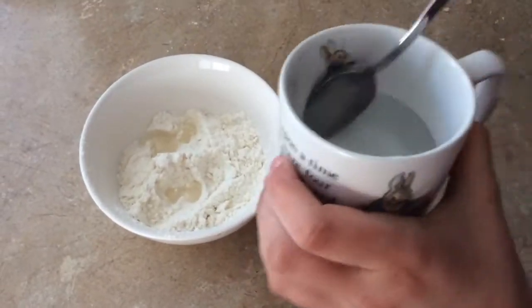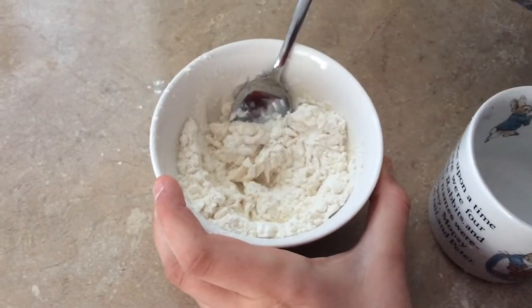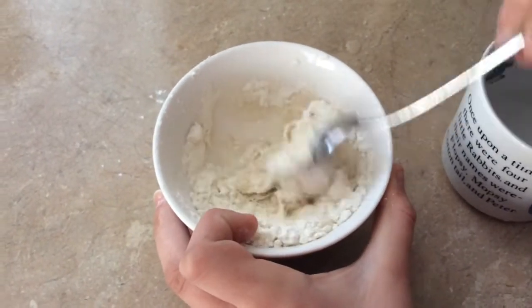First, you will need to take a teaspoon and add a little bit of water at a time to your flour. Keep adding water until you reach the consistency you want your glue to be.